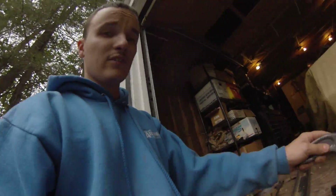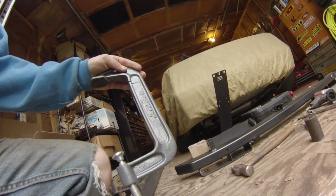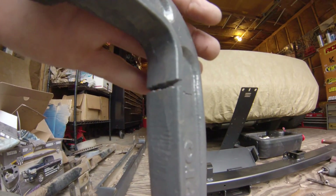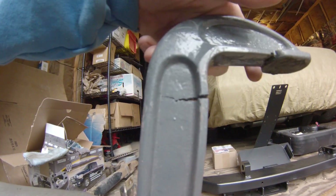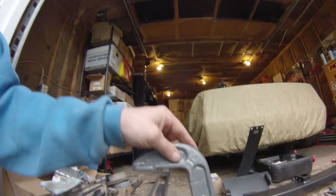I was trying to press out the U-joints, decided to use my C-clamp, and when I finally heard a click and it started moving, I was like, oh good, I got them free. No, that broke. I don't remember — I think this was an AutoZone special however many years ago. It's like the second time I've used it. Buy quality tools.